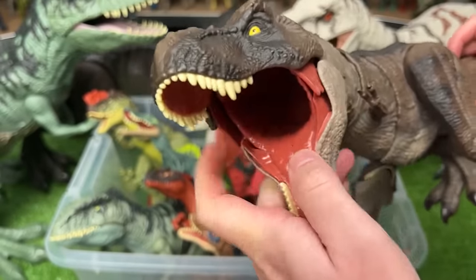Here's another Pachycephalosaurus figure with a light tan body and the darker coloring along the top and the action button on its tail to activate the head butting.